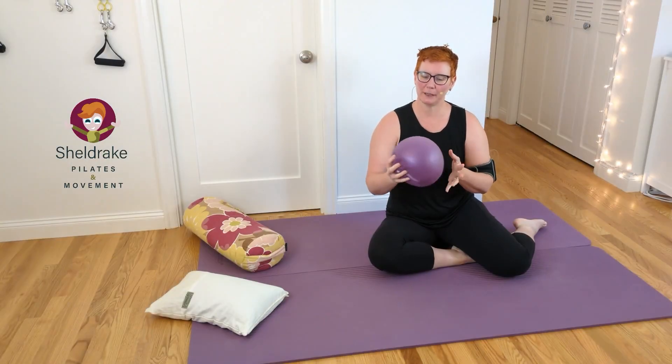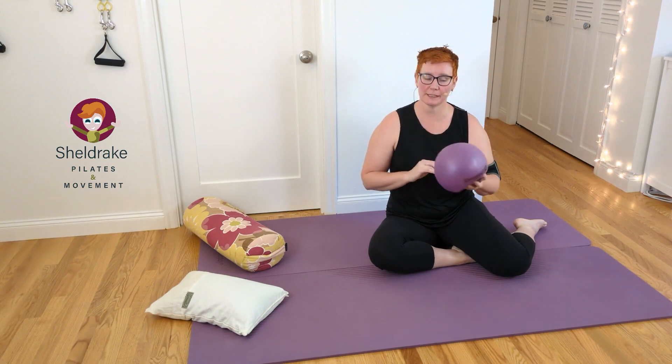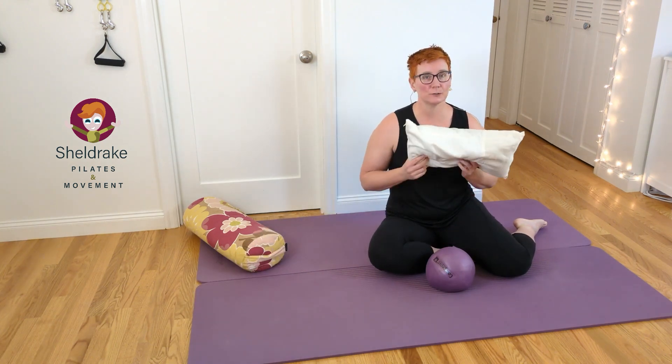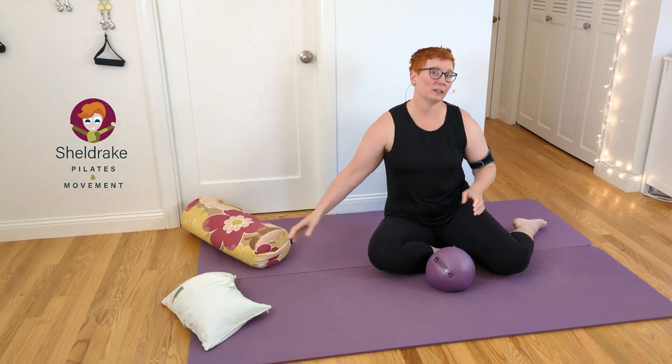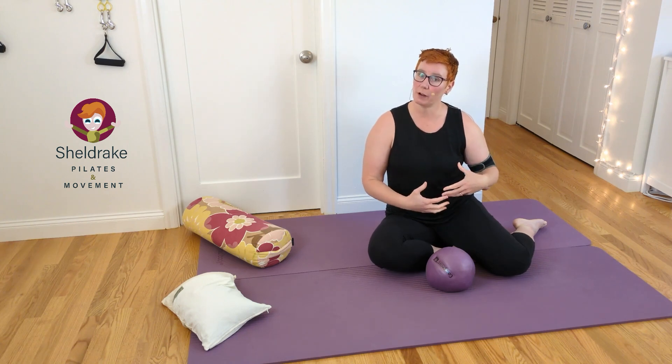I'll do a little demonstration of the exercise. I recommend using a soft ball or a slightly deflated ball — like the Gorgeous Ball from Tune Up Fitness — for this exercise. But if you don't have that, you could use a firm pillow or maybe a bolster. Play a little bit and find out what works for you. I'll demonstrate with the Gorgeous Ball.